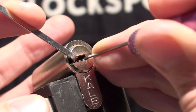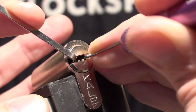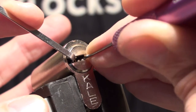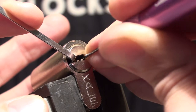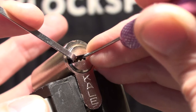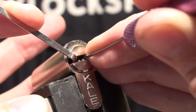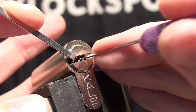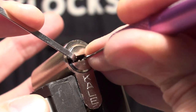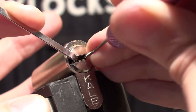Pin number one down the bottom — give it a false set and then it sprang back up. Number two nudged out the way, number three nudged out the way. Number five nudged out the way, number one is back up, can't get my pick out. We're in place at the top. Feels like we've got a binder around number three, number four, something like that.